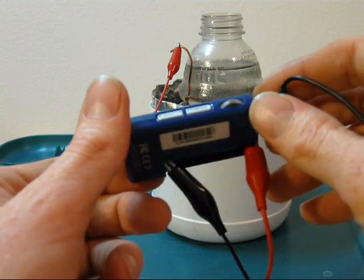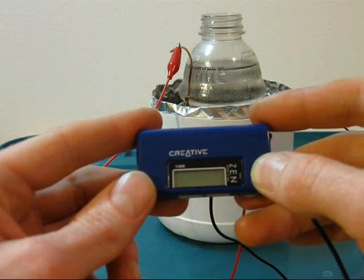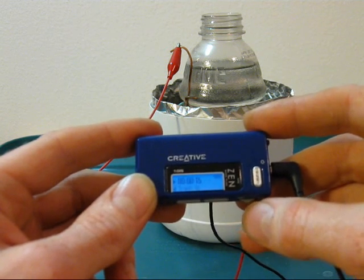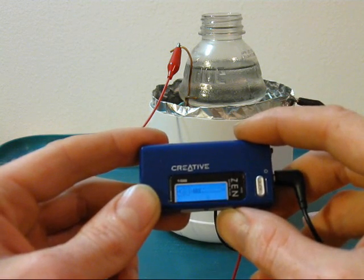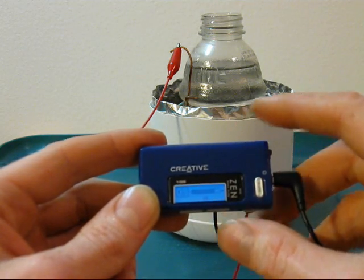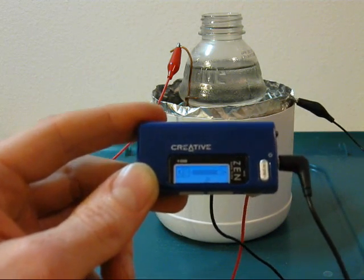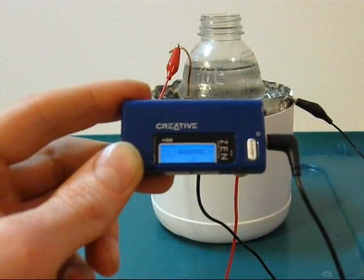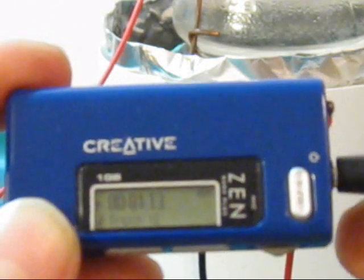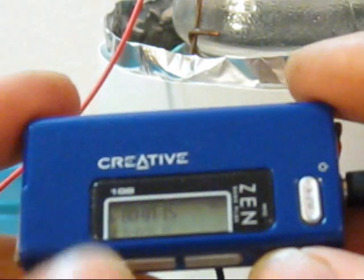I've got the MP3 player wired up — it works, we've got power. Homemade power.